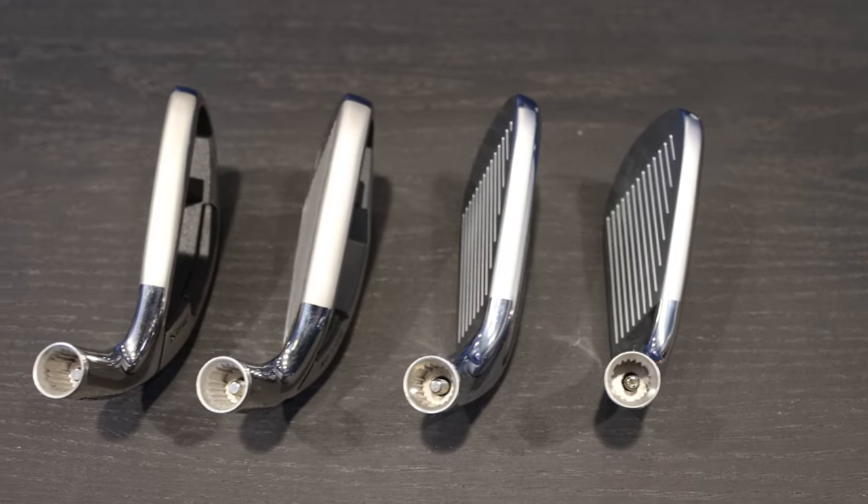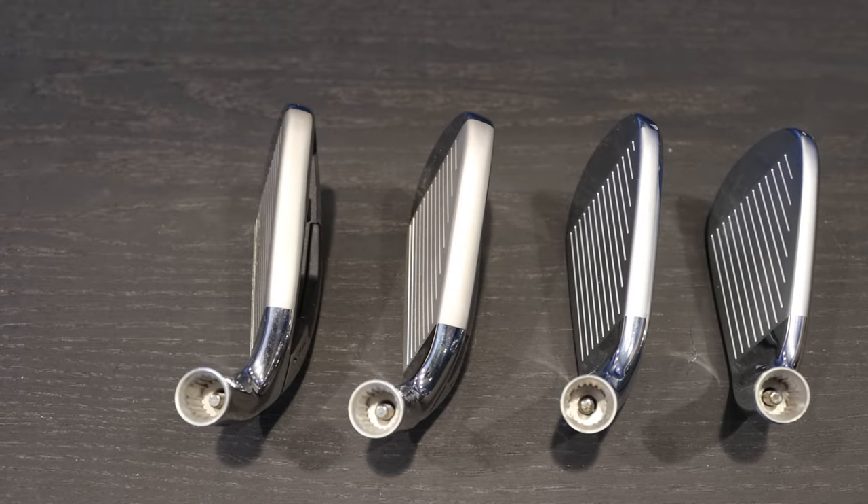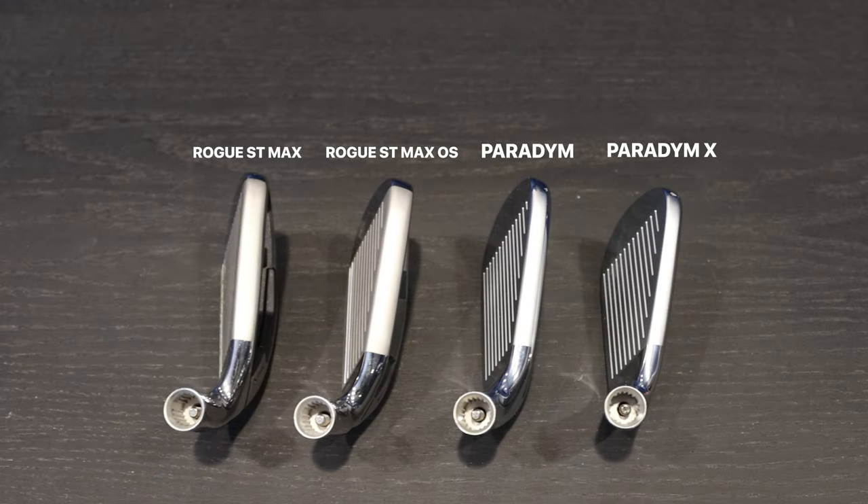Ian, looking at these Rogue ST Max irons — looking down at them, there's a little bit more offset. Just tell me how they look. I mean, we're definitely looking at a game improvement iron here. The offset definitely stands out, and there's not as much offset in the Paradigm. But that being said, it's pretty much what you'd expect from a game improvement standpoint.